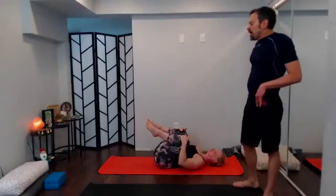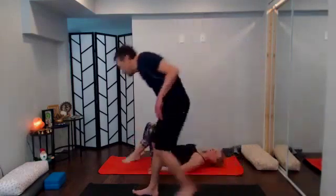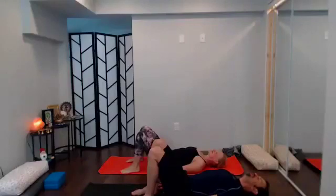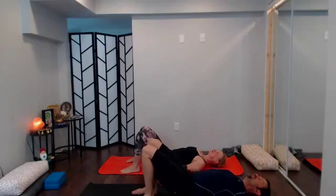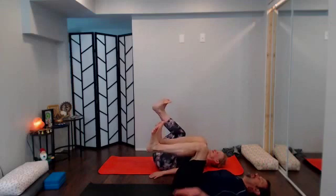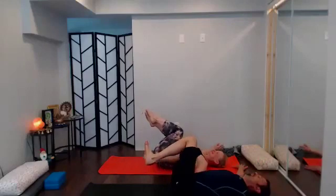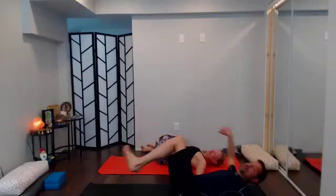To find our supine twist, bring yourself back as if you were going to start bridge pose and lift the hips. Scoot the hips only over to the left and drop them down; float the knees up over your chest, arms out in a T at shoulder height, and gently let the knees fall over to the right as you gaze to the left.